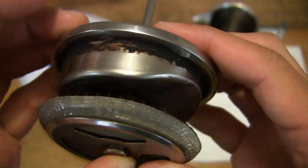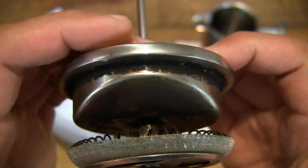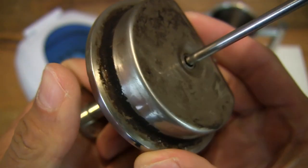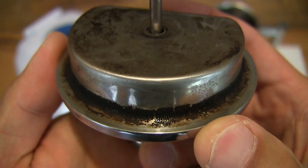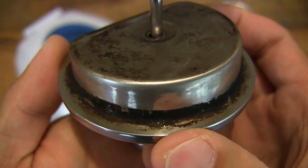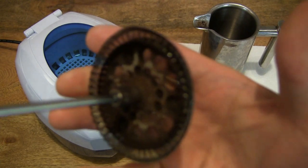The plunger assembly is somewhat gunked up with the residue from coffee grinds after making numerous cups of coffee, and you can see in close-up detail just how gunked up it is. Of course, it is slightly oily as well from the oil of the coffee beans.